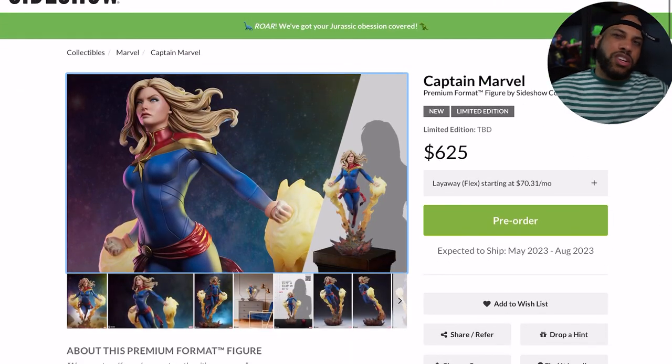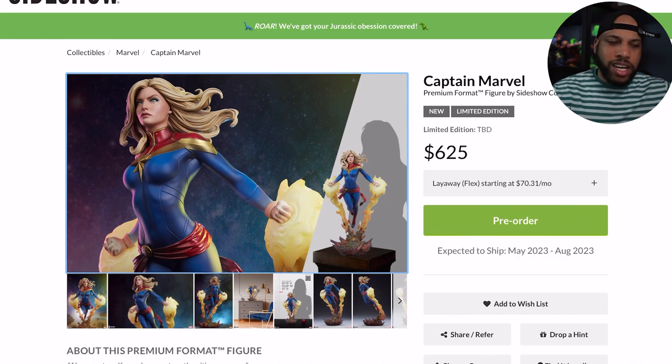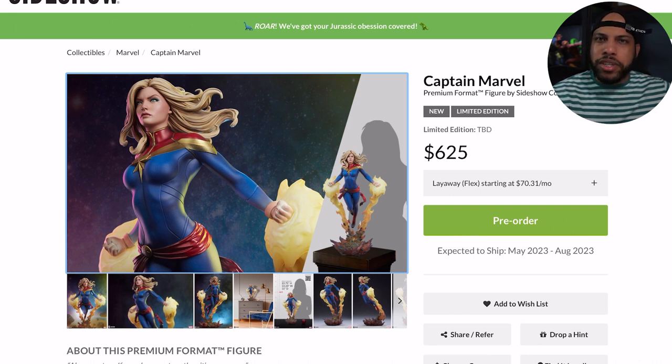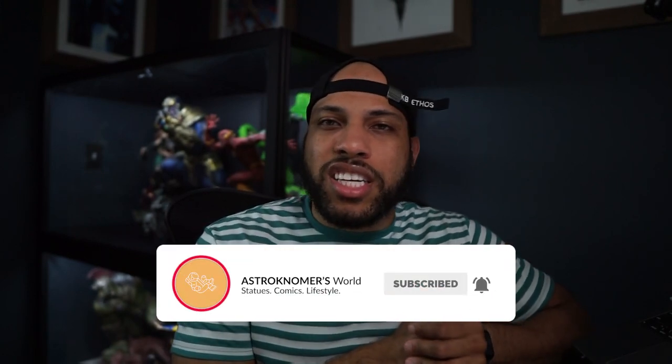I still think this is a hit. It's one of those pieces that will grow on people once it starts shipping and people start reviewing it on YouTube — more and more people will pick it up. If I had to guess the edition size, I'd say around 4,000, though that might be too many. Don't quote me on that. Let me know your thoughts in the comments — is it good, bad, or different? Are you gonna pick it up? Until next time, be good, be safe, and I'll see you in the next one. Peace.